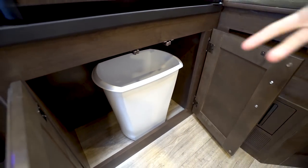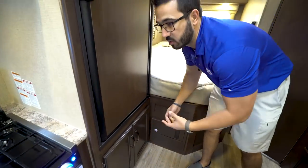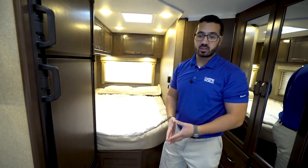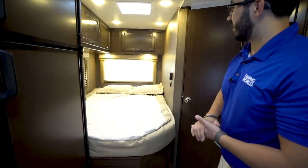This fridge does run off both propane and electric, and also has automatic switchover. Right down underneath here is where they put the trash can. If you don't want it there, you can take it out and use it for whatever else, but I do like the fact that they tried to give you a spot for the trash can even though they weren't able to fit it directly in the kitchen itself.